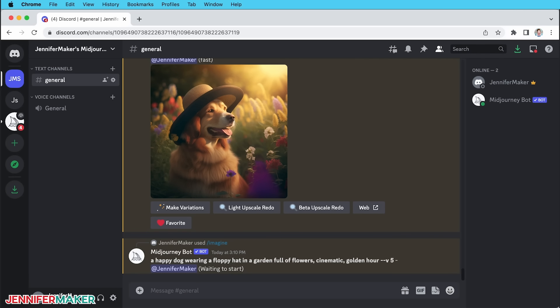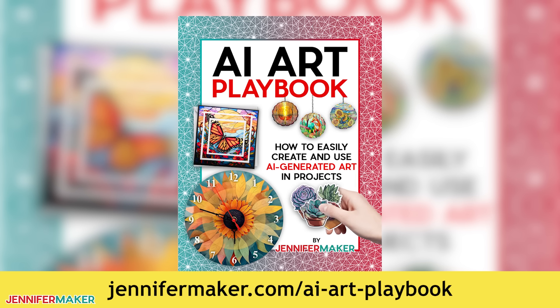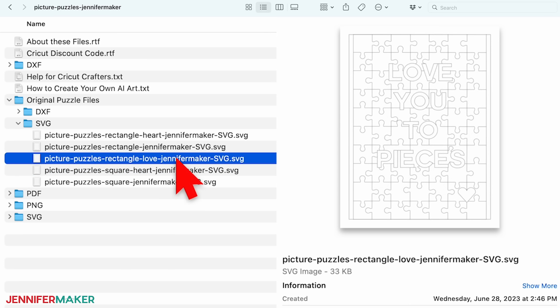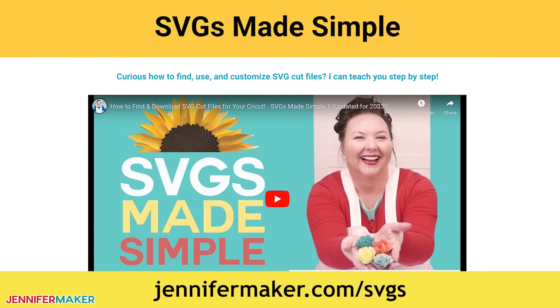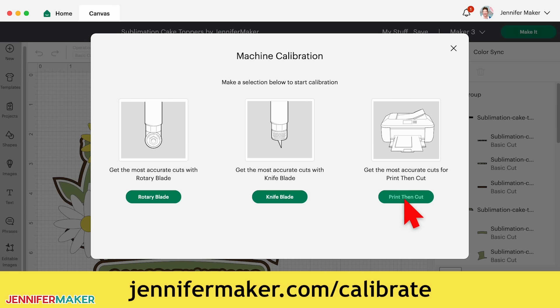I made these images using an AI art generator and image editing software for a human touch. You can learn more about how to use art generators at jennifermaker.com/AIartplaybook. If you want to make the design with a hidden heart piece, the original puzzle file folder has the SVG and DXF files for that, including the version with a secret message of love. If you're not sure how to download zip files, go to jennifermaker.com/SVGS. Also, it's a really good idea to calibrate your Cricut for perfect print-then-cut results ahead of time — you'll find a complete walkthrough at jennifermaker.com/calibrate, including a video.